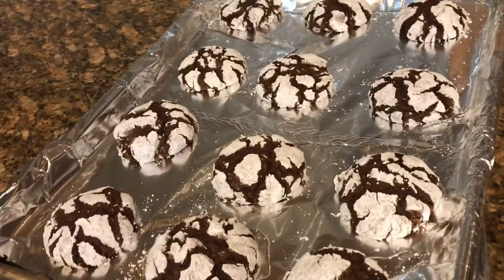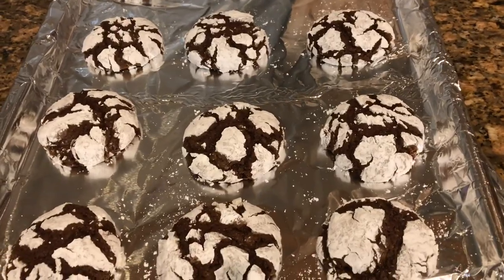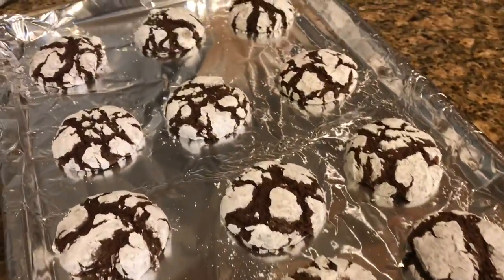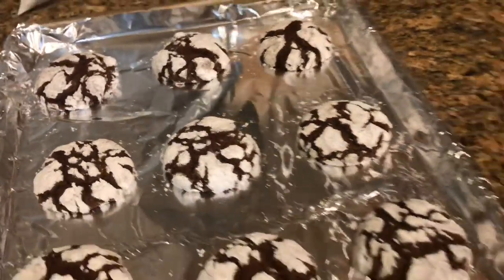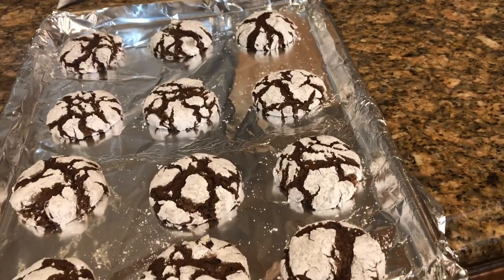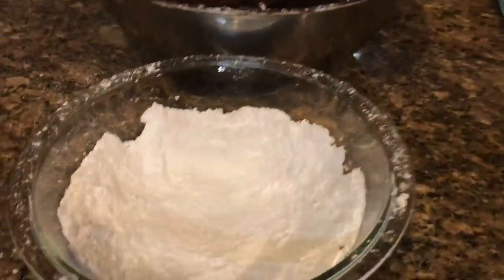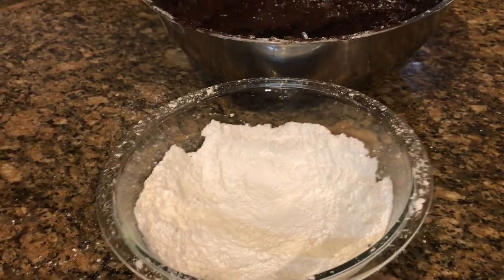Look at these crinkles — they look so good! They're almost like brownie cookies. The white powdered sugar gives them that crackly look. About nine minutes and thirty seconds is probably the ideal bake time. Dropping them in the powdered sugar before rolling really helps since the dough is quite sticky.